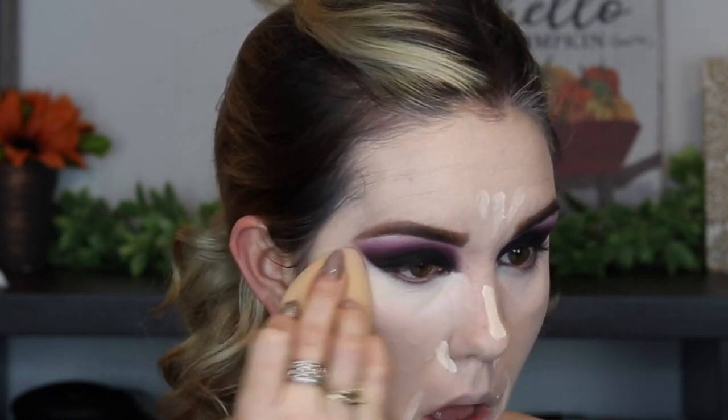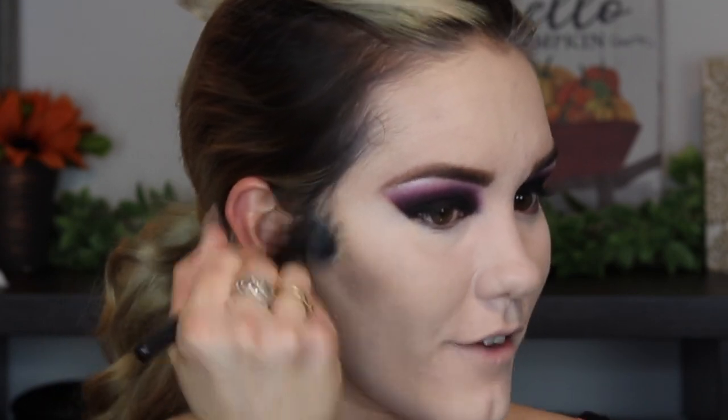Now in with my Tarte Shape Tape. I'm going to contour a little bit using my Fenty Beauty Cheeks Out Cream Bronzer in the shade Amber — it's the lightest shade you can get and it's a little ashy, which is not my favorite for a normal makeup look, but it's going to be perfect here because it gives that dead look. I'm contouring out the cheeks and adding a little bit of color but not too much, because you still want to look pale. It looks kind of gray, which is perfect for this.